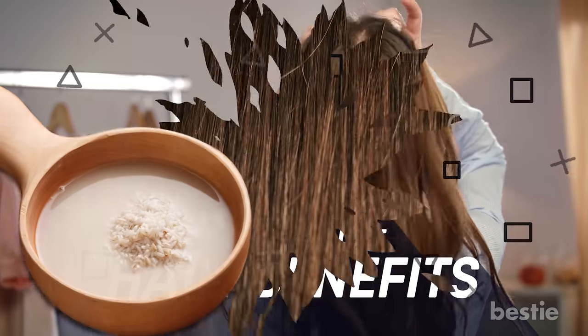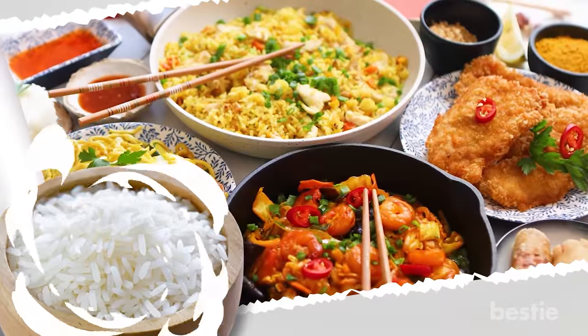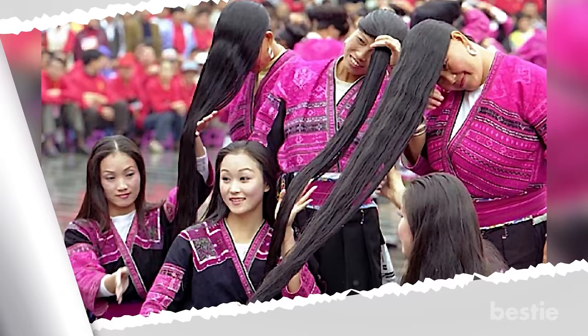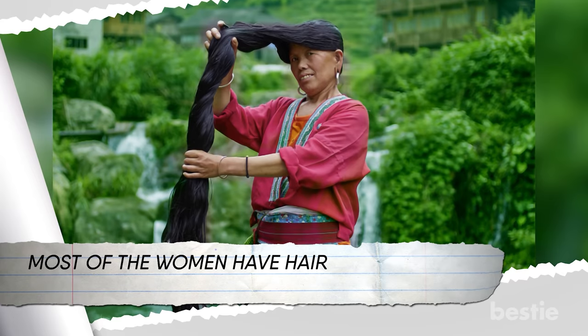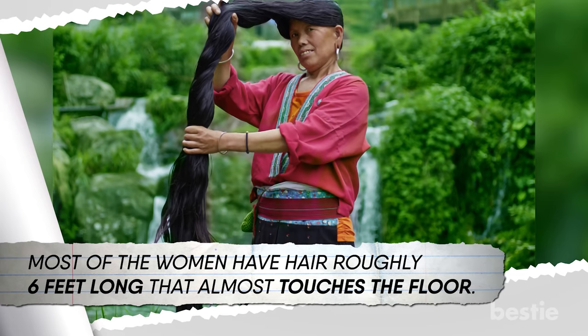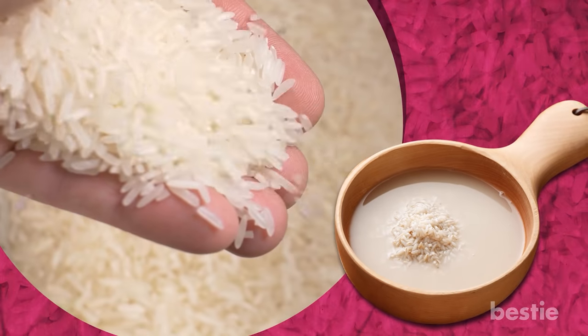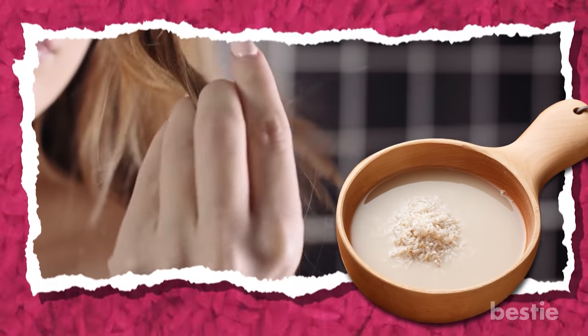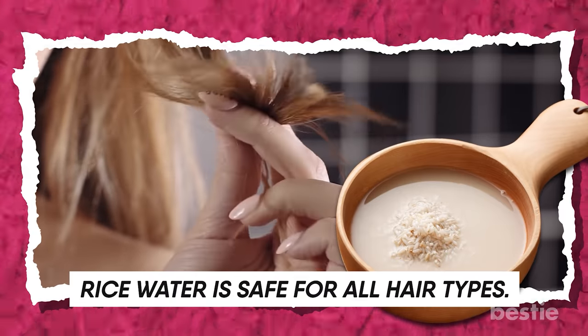Now, the hair benefits! Rice water makes your hair long and strong. Rice has always been a culinary star of Asian dishes, and one Chinese village holds the record for the longest hair in the world — most women have hair roughly 6 feet long that almost touches the floor. Their secret is a simple hair wash with rice water. If your hair is taking forever to grow, you can wash your hair with this liquid. Rice water is safe for all hair types.